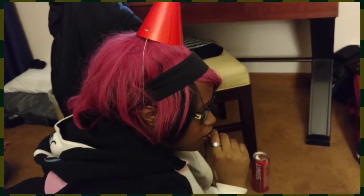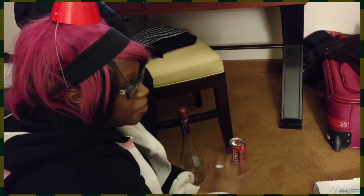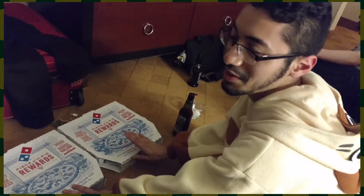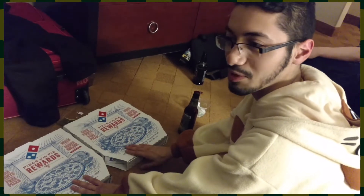Oh yeah, I've heard that too. These are the pan pizza models — well, these are the regular models, but these are pizza deluxe models, medium sized, and they will do for now.